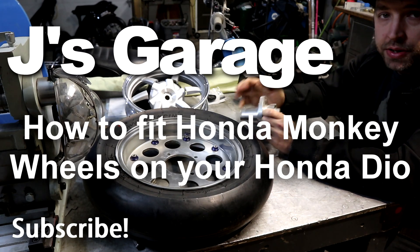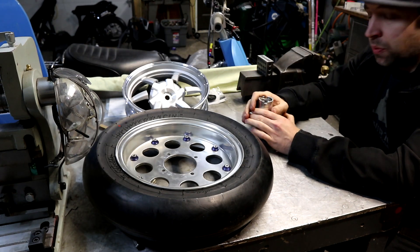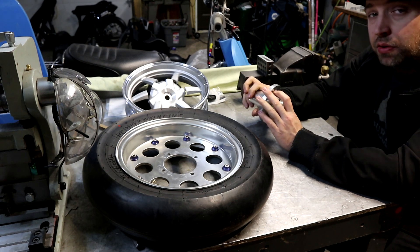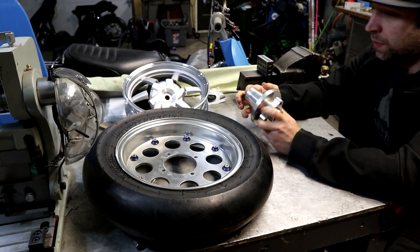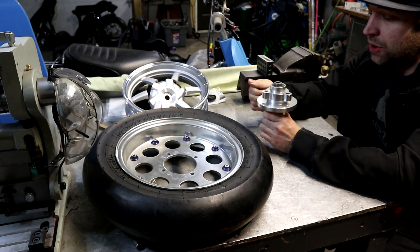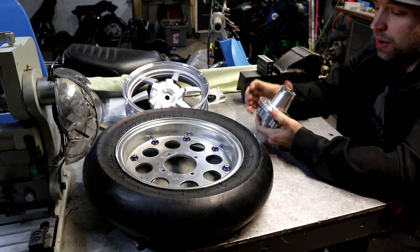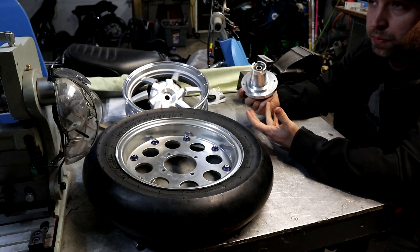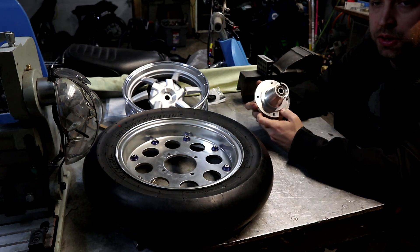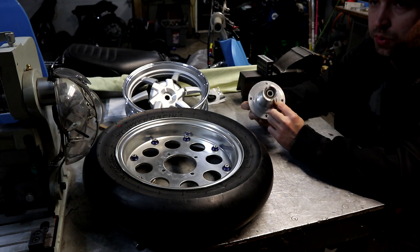Hey, welcome back. Tonight we're going to try and solve a problem I've had before. It's a pretty easy problem to solve for the front — you can actually just buy one of these monkey hubs. The problem is putting monkey wheels on the rear of a Honda. For the front, you can buy one of these hubs from your local Chinese distributor; they're usually about 60 bucks. It's a monkey flange.